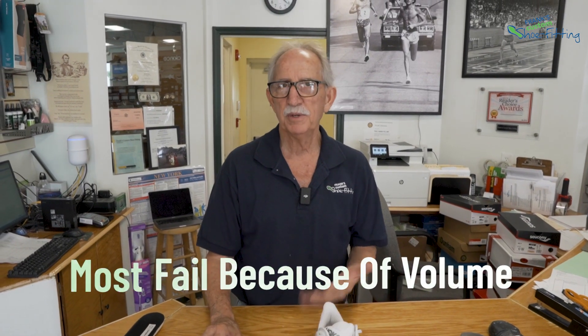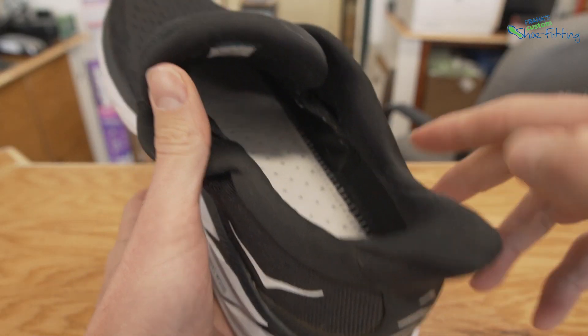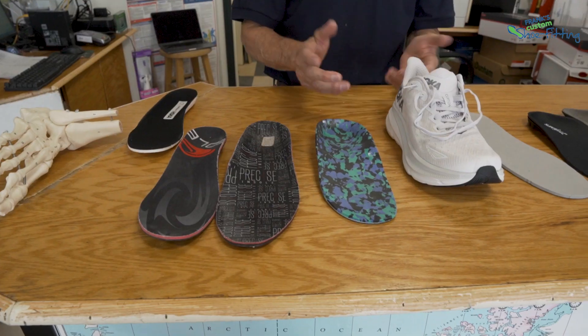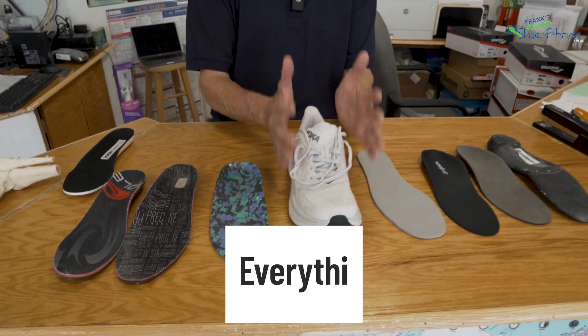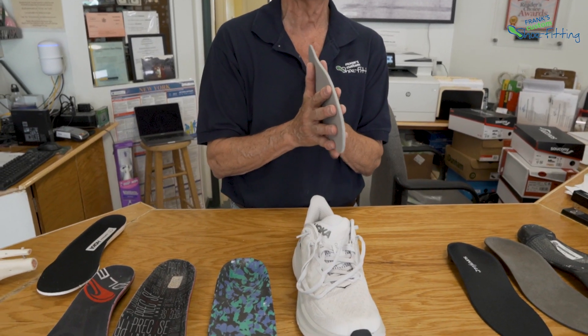Most fail because of volume. Volume means they're too thick, they're too bulky, they take up too much room in the shoe, forcing you to wear a shoe that is not a better fit to begin with. For me, everything is about the fit of the shoe. When something comes out of the average fit of a shoe, you want it to be no thicker than what came out of the shoe, which is usually about an eighth of an inch, give or take.